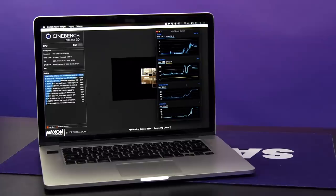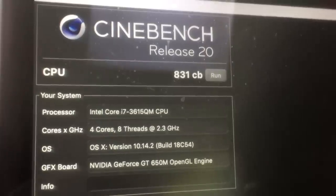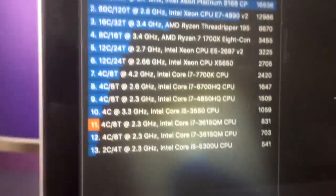But after the repair, it hovers around 2 GHz and gives us a whopping score of 831 CBs, which is third last — just ahead of ourselves.